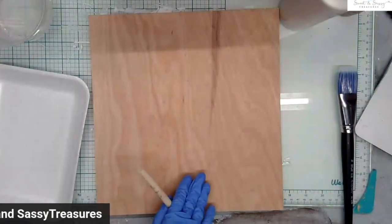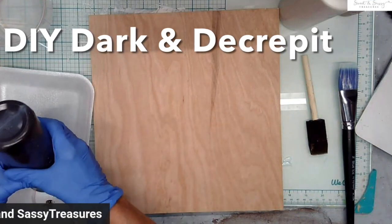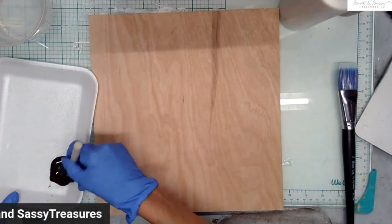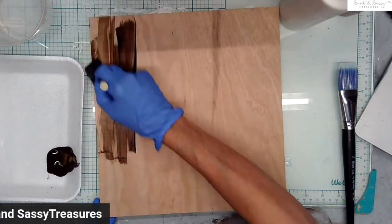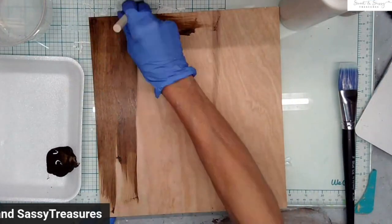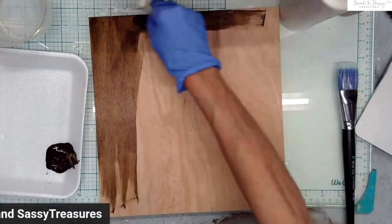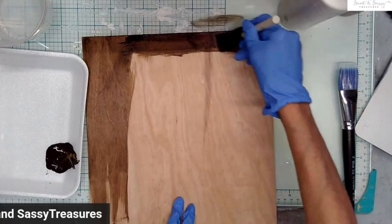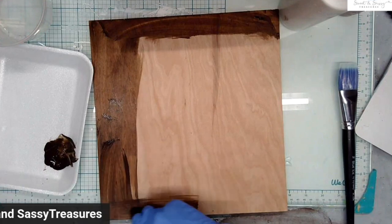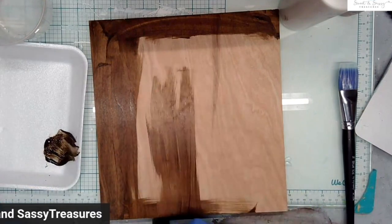I'm going to darken this board with DND, which is such a versatile product — it can be used as a stain or a glaze. I'm taking a sponge brush because it will make easier work of this project. I did sand this, and I can see where I didn't sand it good enough on that top edge, but it shouldn't make too much of a difference. I'm just applying a really beautiful stain to the wood and I'm not being real particular about what direction I go in.